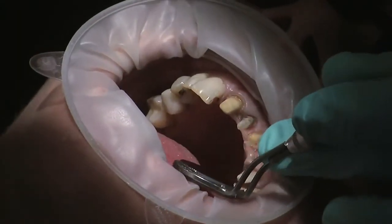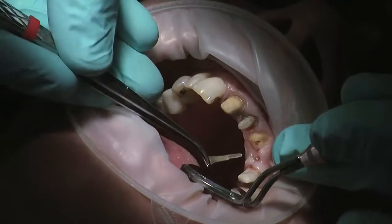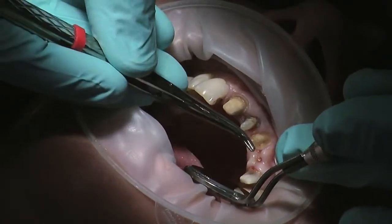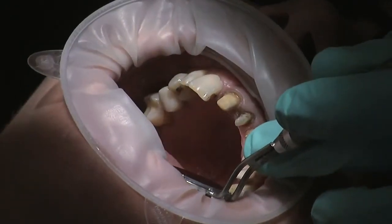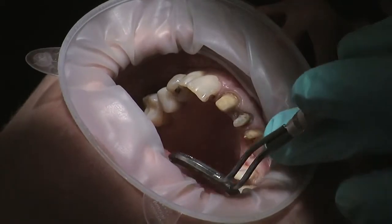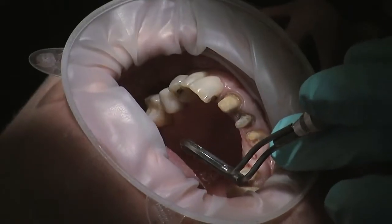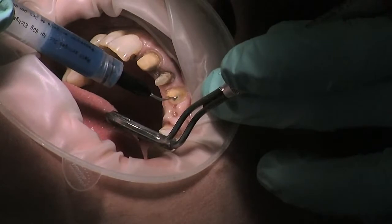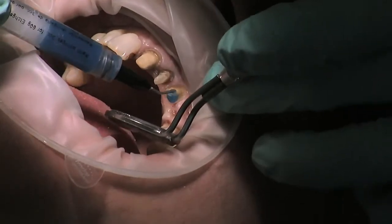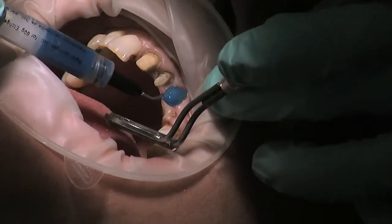So that's pretty much ready. If there was a bigger hole obviously you'd put some more in there. I'm going to carefully take this out — as you can see it's well adapted. I'll just reinsert again just to test it. That looks fantastic. I'm going to put that safely to the side, ready for cementing in a short while. So to cement the post into the canal, I'm going to use a product called Luxor Core, and the bonding system will be Luxor Bond. So this is normal acid etch — 37% phosphoric acid. I'm going to put that all around here. This only needs to be on there for about 15–20 seconds.